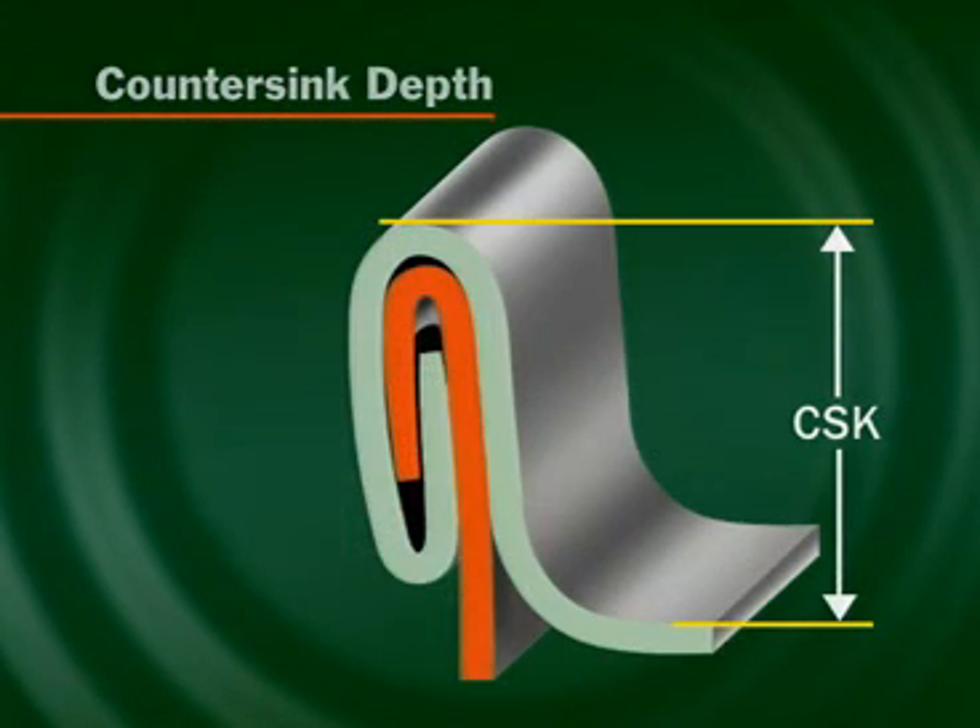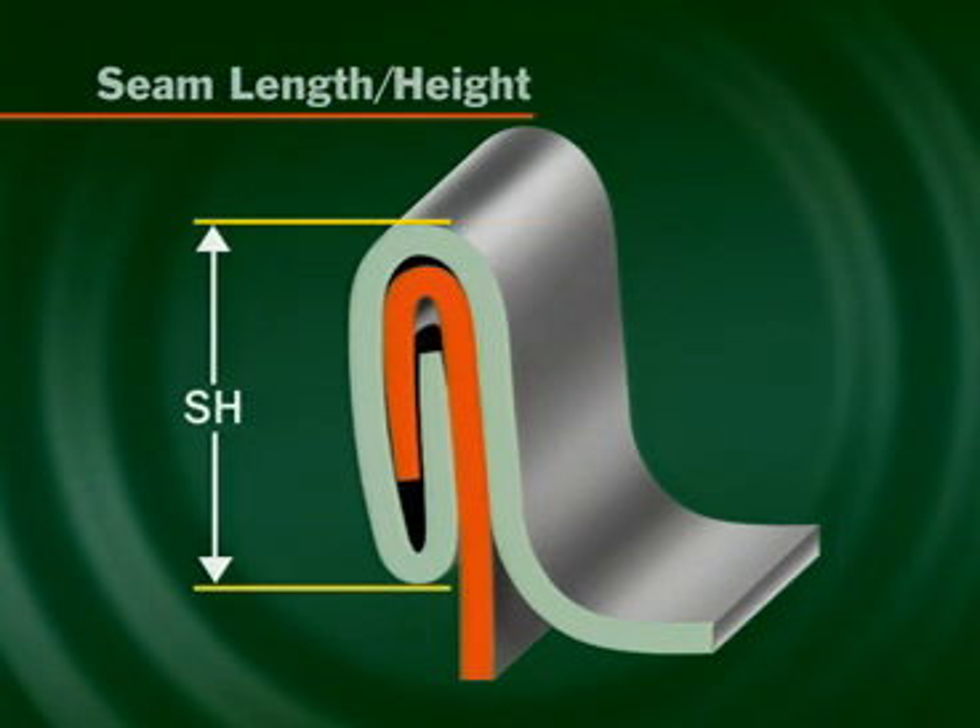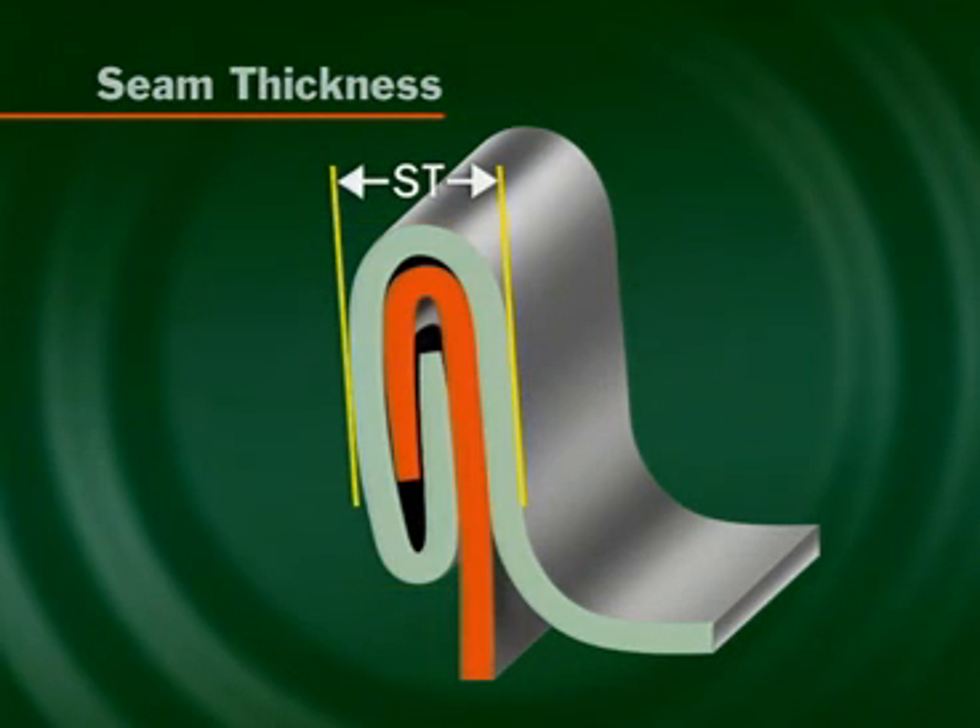Countersink is where the seaming chuck locates and supports the end. Seam height is the overall outside measurement of the seam. Seam thickness — nominal seam thickness is three end thicknesses added to two body thicknesses, plus the free space, which is the allowance for the compound.